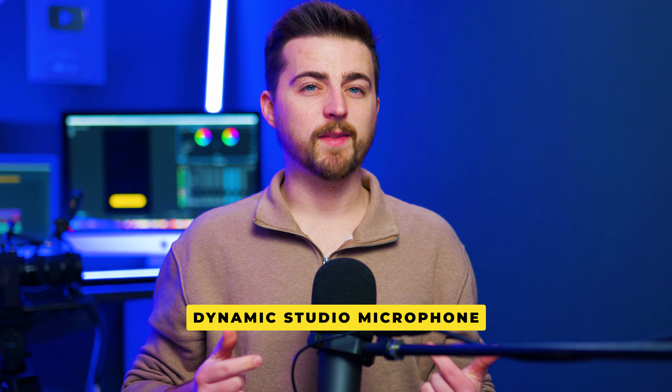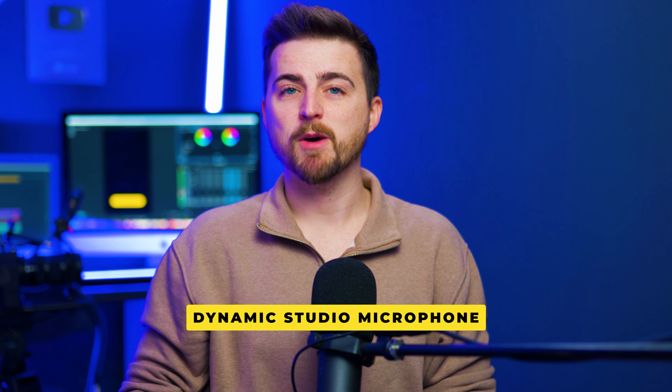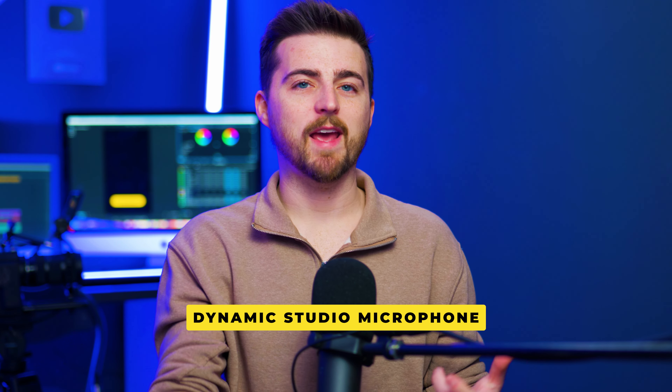Then there's the studio microphone — typically a podcast microphone — which is really great in talking-head environments where you're not moving around too much. They sound really great: a really rich, deep sound, high quality. But you do have to be very close to it. I couldn't hide this out of frame because simply moving 30–40 centimetres away from it, it's going to sound bad.